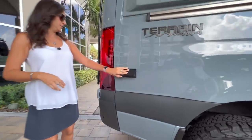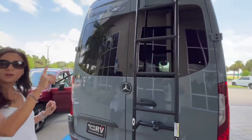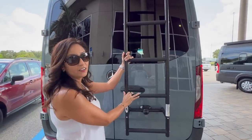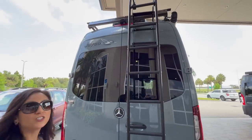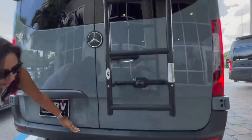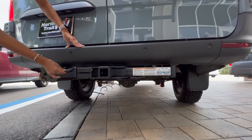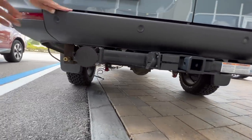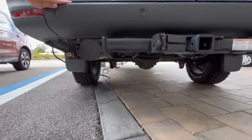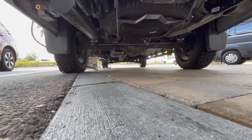There are two 110 outlets back here. Let's check out the rear: there's a backup camera above, and the ladder to access the rooftop is located back here. Up on the roof there's a roof rack and two solar panels. Down below there are some parking sensors, a 5,000-pound tow hitch with a seven-pin connection, sewer hose storage, and right beside it the connection to the air compressor. Take a look at the clearance — there's a spare tire under there.